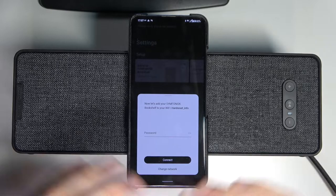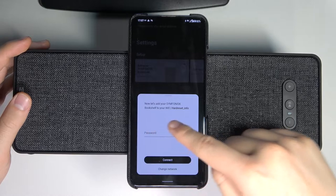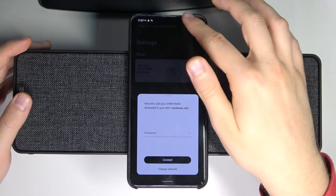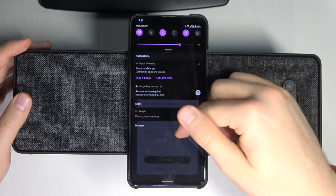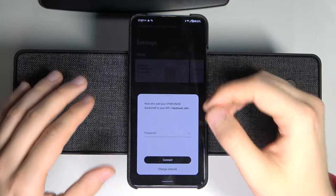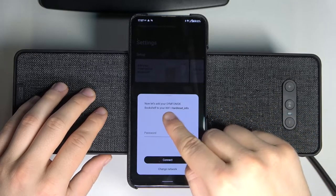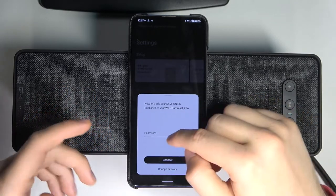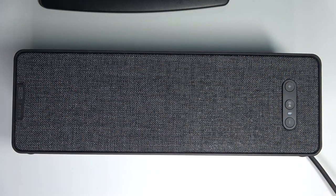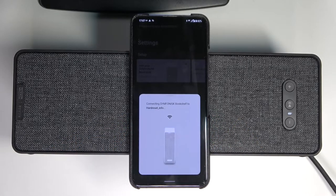As you can see, right now our phone and speaker are synchronizing. The last step: we have to input the password to our Wi-Fi network. This phone is connected to this network, but right now we have to switch to the configuration process. Normally I'm connected to this network, and you have to input the same network for your speaker — you can only use the speaker when connected to this Wi-Fi. We have to input the Wi-Fi password, then click Connect and wait.